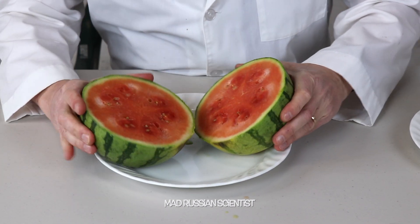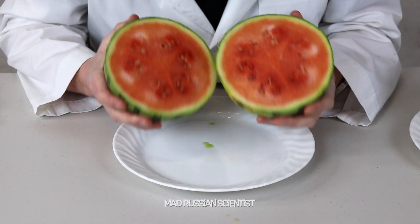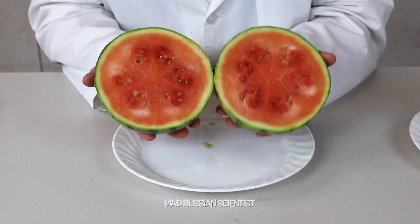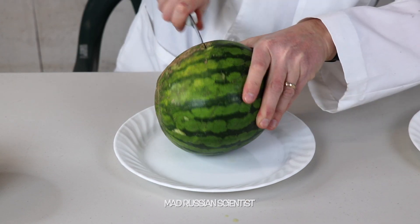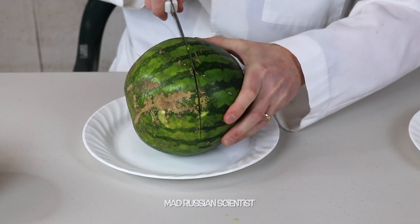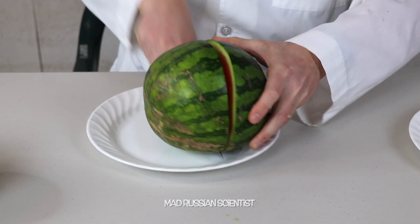I'm going to cut it open and see what's inside. All right, look at that — they're still wet inside. I'm very surprised. And it smells pretty much like a watermelon, nothing different. Let me also cut a fresh one and we will compare. I'm not a very good watermelon cutter, that's for sure. All right, there you go.